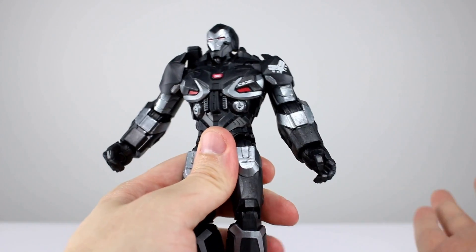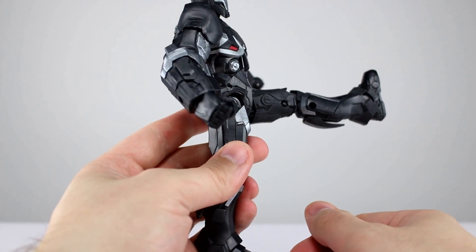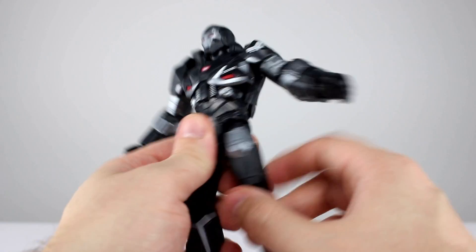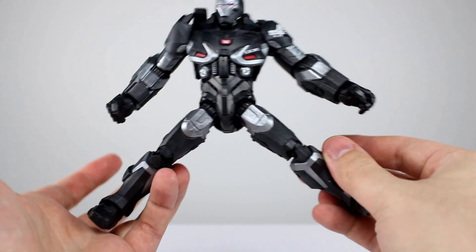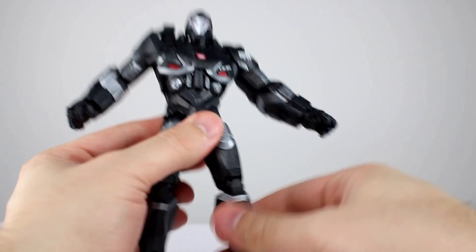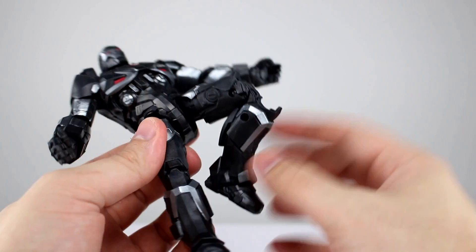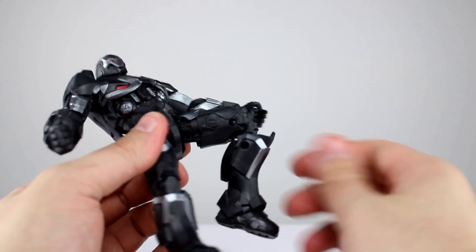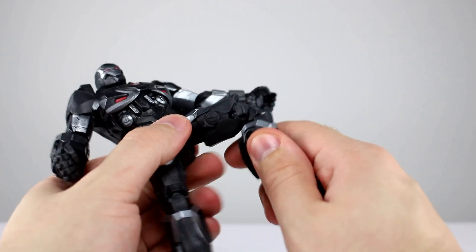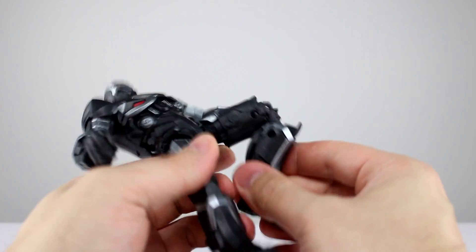For the hips, they do go pretty far forward — almost horizontal — which is not too bad at all. They don't kick out to the side too far, they don't go back, and they go out to the side at about 45 degrees give or take — pretty good. Thigh swivel is fine. Double-jointed knee does work nicely and you get pretty decent range, however the knee joint is kind of janky — there's no meat in there at all.